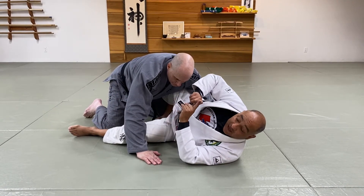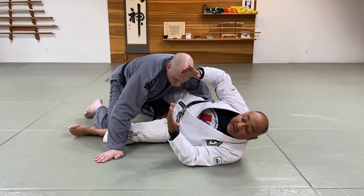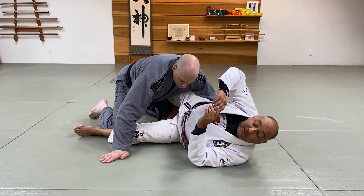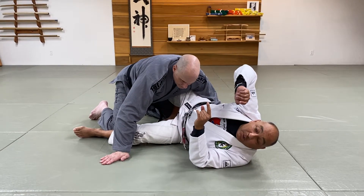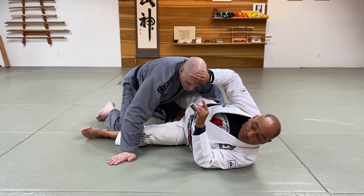The more that their hips are forward of their knees, the easier it will be to make the turn. The more that their hips and their butt are sitting on their heels, the more base that they will have.